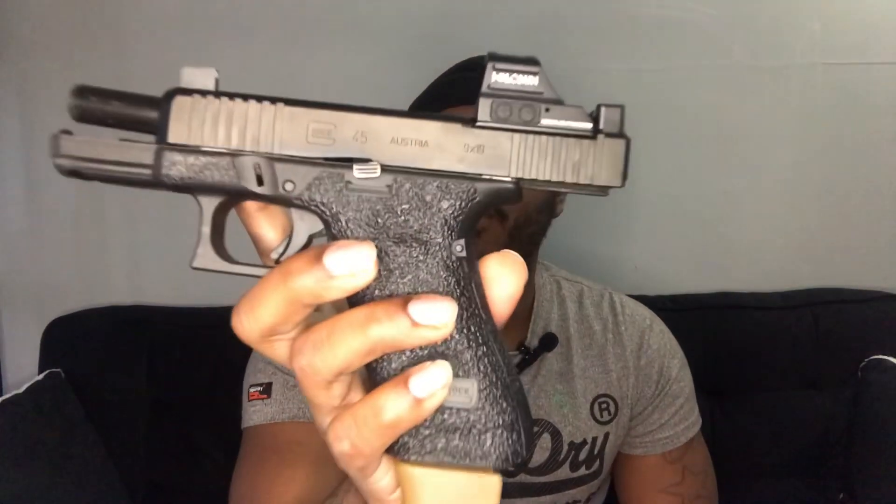What's up YouTube, it's your boy Tone aka 26 Hollows, and we're back with another video. We're doing another Glock review — this is one of my favorite guns, my favorite pistols in general. You know what it is — it's that G45, baby, it's that G45.